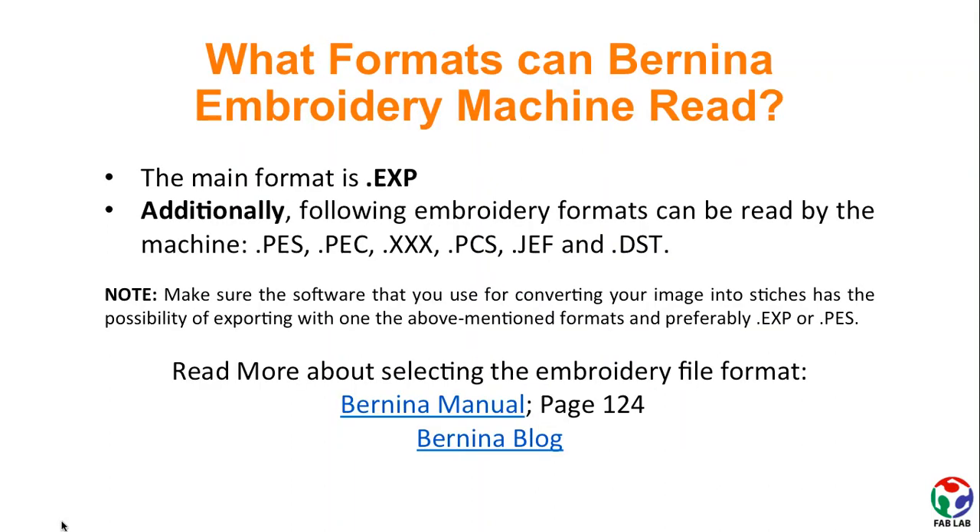You should know that the main format that our Bernina embroidery machine can read is .exp. However, other formats such as .pest, .peg, .xxx, .pcs, .gf, and .dst can also be read by the machine. You just need to ensure that the software you are using for converting your image into stitches has the possibility of exporting in one of the supported formats.